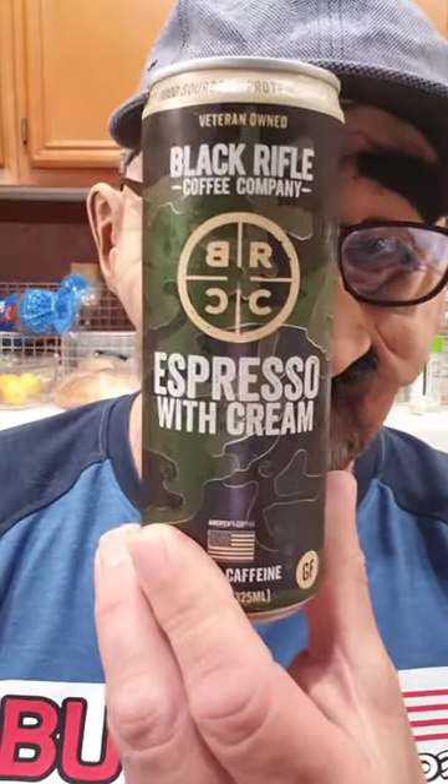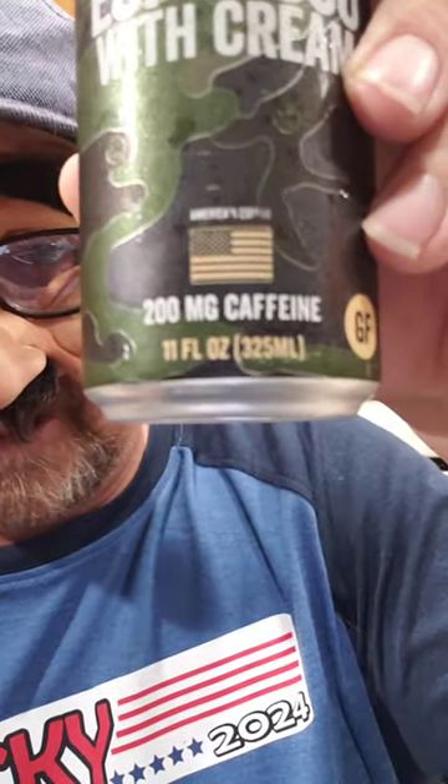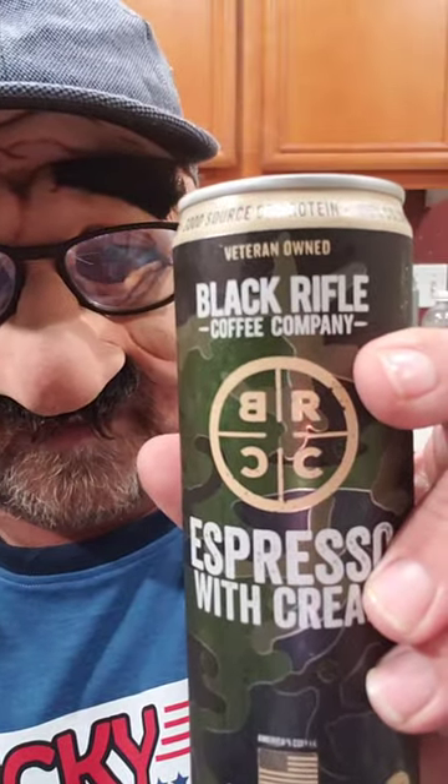Hey guys, Bucky here. I haven't had all my morning coffee yet, so I'm going to supplement it with some of this here. This is an espresso with cream from the Black Rifle Coffee Company — 200 milligrams of caffeine in there. The can's about the same size as your normal energy drink would be.